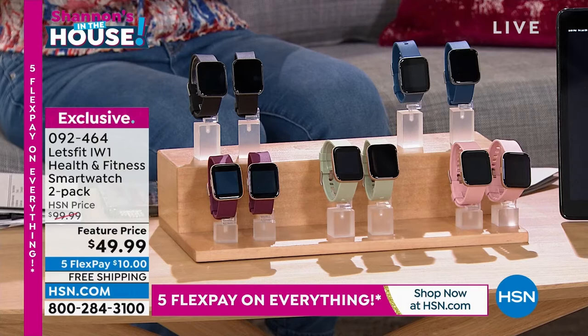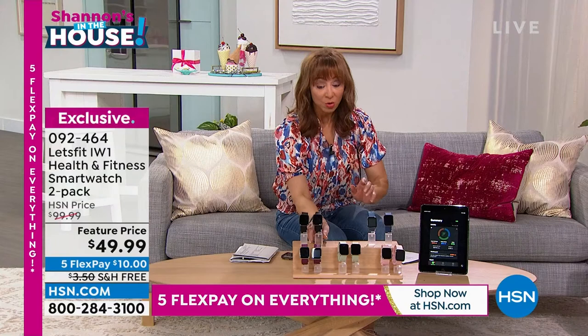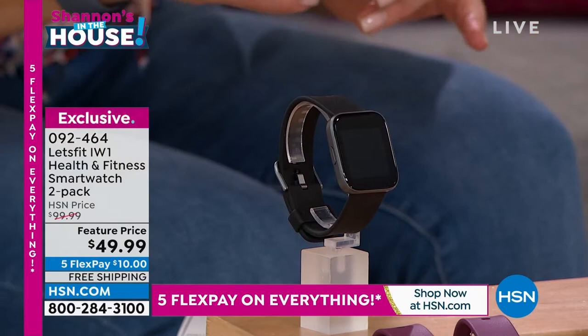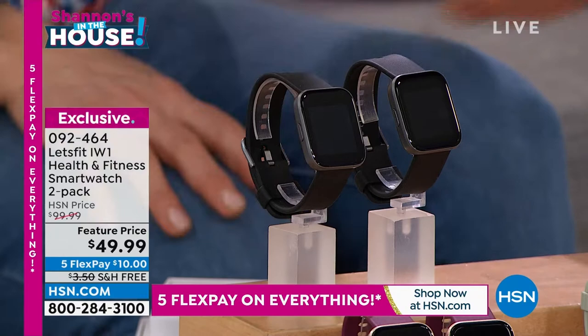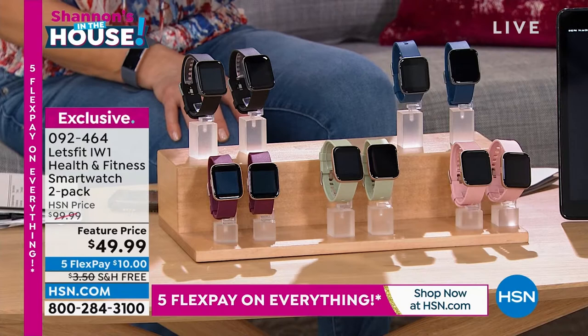Let's Fit is a company that built this watch only for us. This watch profile has never been this price — it is the grand finale for our birthday. You're not just getting one at $49.99; for no additional cost, we're including another one. You choose your band and then your bezel. On the black or gunmetal bezel we have black times two and navy times two. On the rose gold bezel we have pink, mint, or maroon.